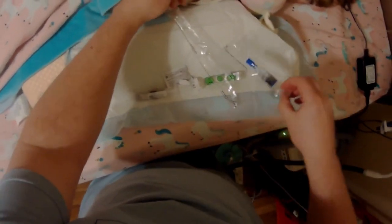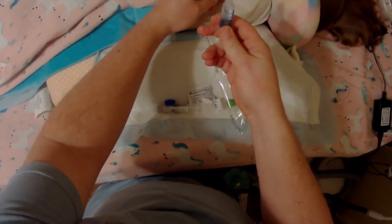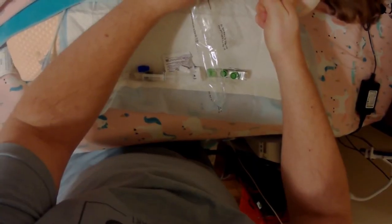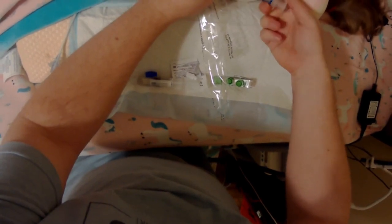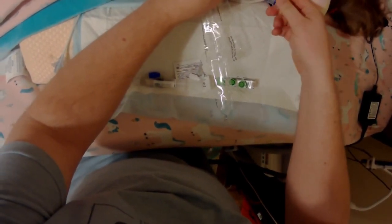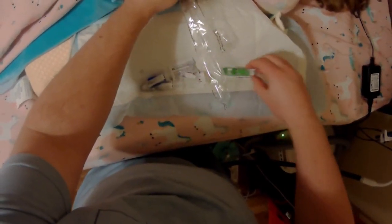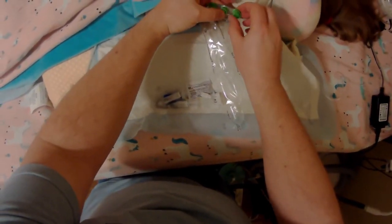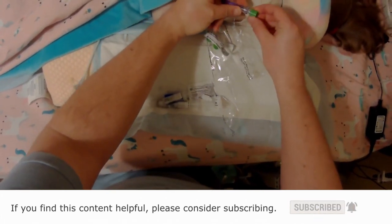After the saline we'll use heparin. Pull back and push up to get all the air out. Use one and a half mils of this — we were given a three mil syringe and we just use about half of it. After disconnecting that, we're going to use one of these green stoppers to keep everything clean until the next time we have to use it.